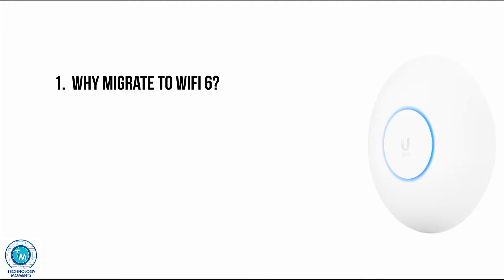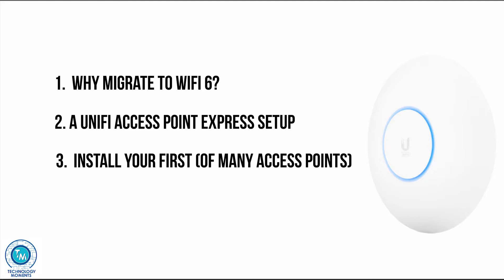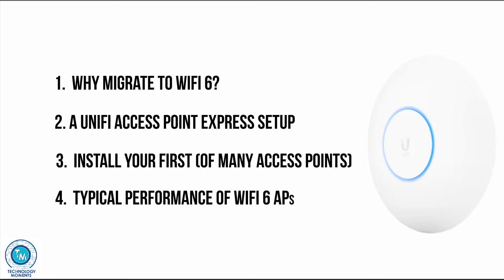Then I'm going to show you what you get and how to install it in a standalone way, where you're going to use just one, two, or even three access points. After that, we're going to watch how to prepare your AP infrastructure for a bigger enterprise starting with one access point, and finally we're going to make a few speed tests that will give you an idea of what to expect in terms of performance and tweaking of this access point. So let's get started in that order.